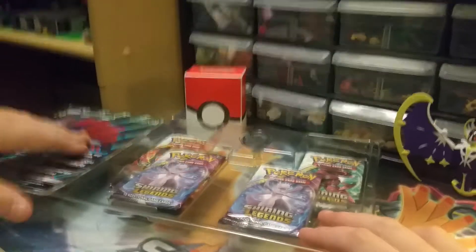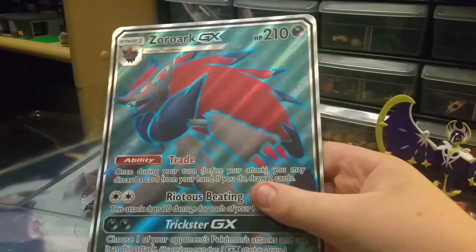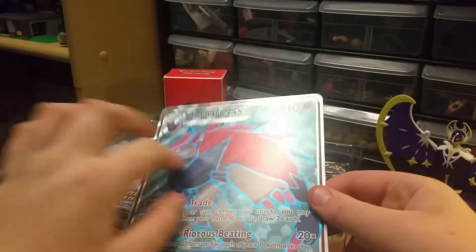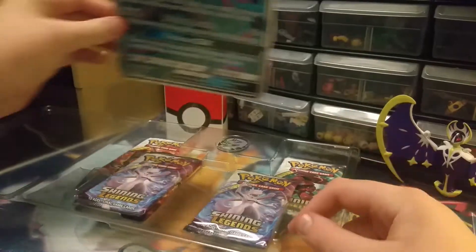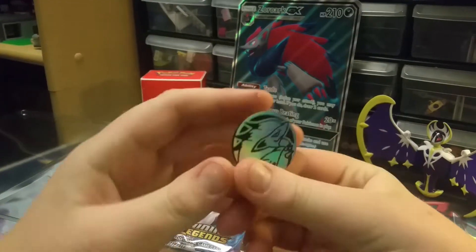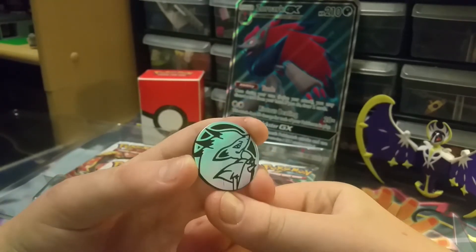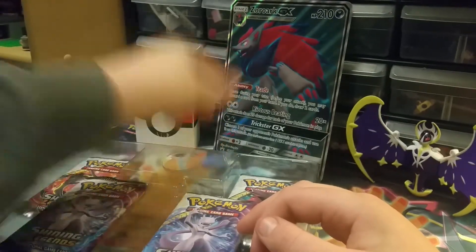First off we have the Zoroark GX jumbo card with its attacks and everything. It is very nice — it's a jumbo and it is textured, which is very very nice. A textured jumbo card — I've never seen that before, that's cool. Next we have a Zoroark coin, which is very nice with its silver and kind of rainbow pattern. You can see the rainbow reflection with Zoroark on it — it's really cool.